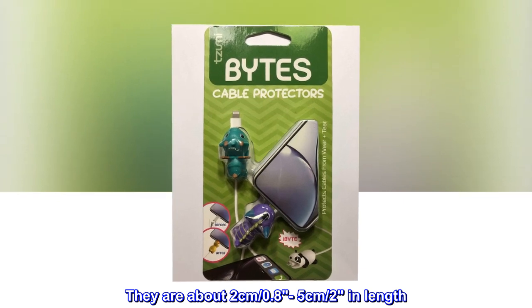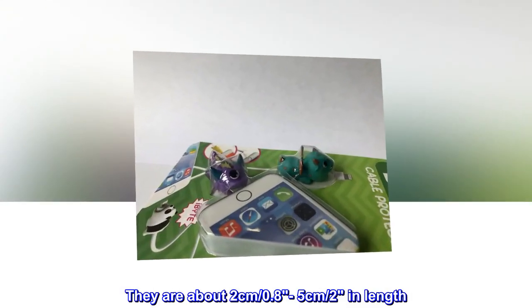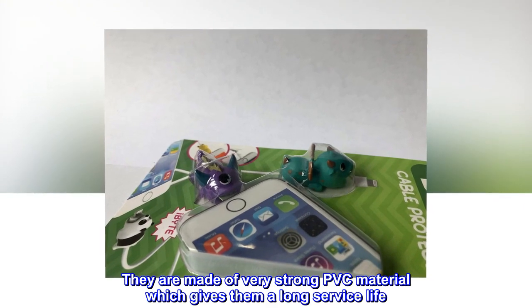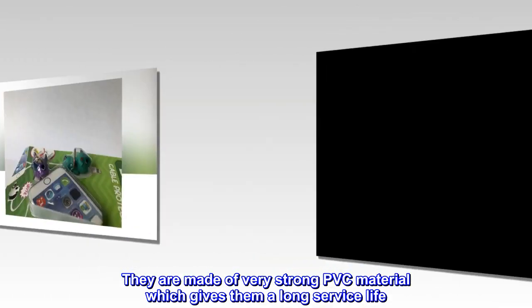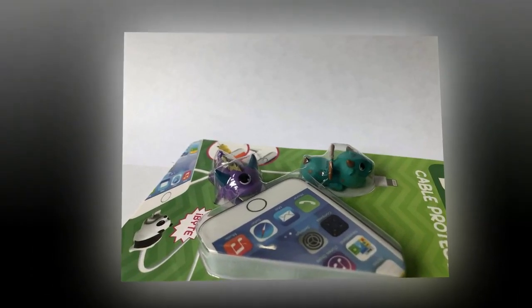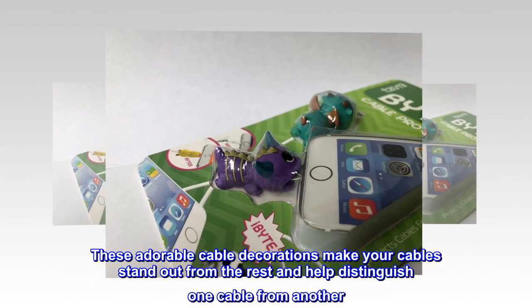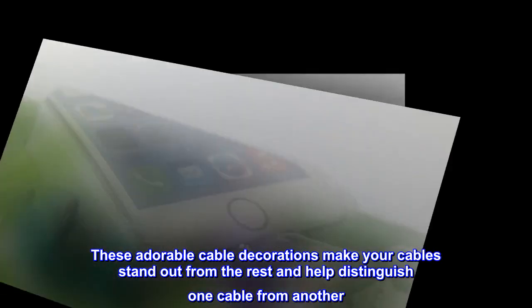They are about 2 cm (0.8 to 2 inches) in length. They are made of very strong PVC material, which gives them a long service life. These adorable cable decorations make your cables stand out from the rest and help distinguish one cable from another.